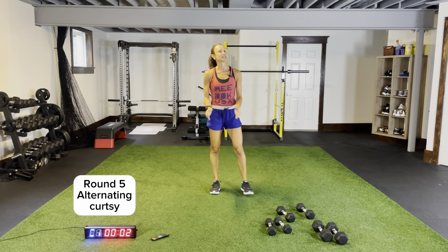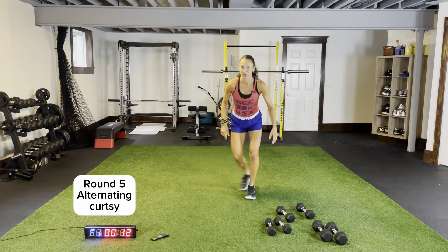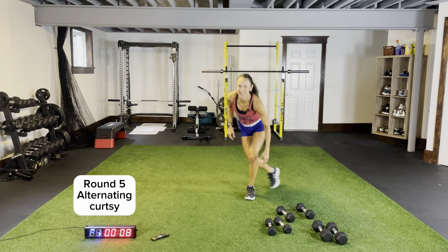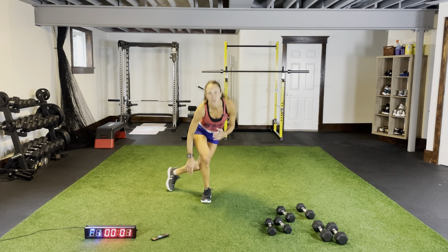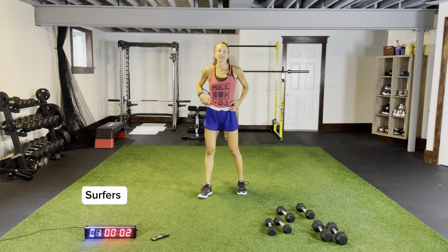Body weight curtsies, last round. Before we hit circuit number two there won't be a rest — it's our five-second transition. Fast paced, high intensity — that's the point of this workout. Three more seconds, two, one. Body weight surfers for the last time.